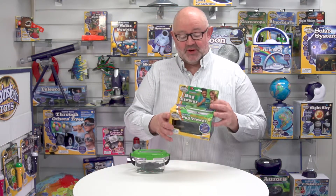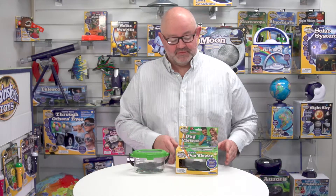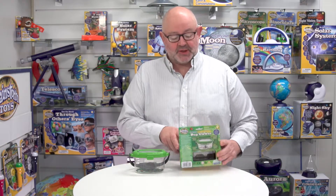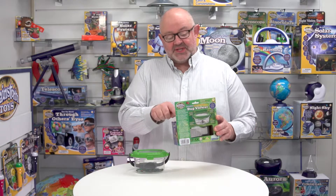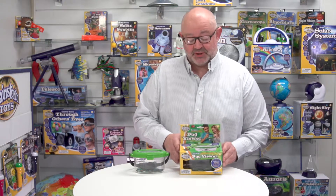This is the Outdoor Adventure Bug Viewer from Brainstorm Toys. First of all, let's have a look at the packaging. The packaging will merchandise on a shelf because it's a box, but it's also got this cool back to the box with a Eurohook so you can put it on a hanging fixture as well.